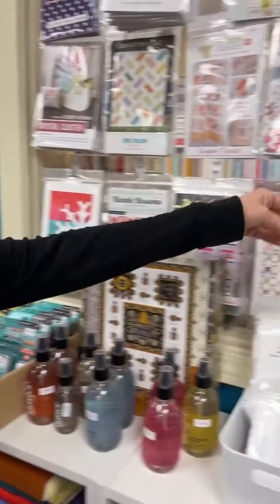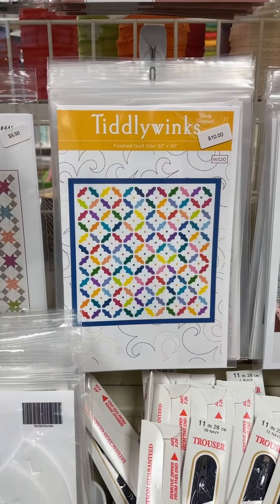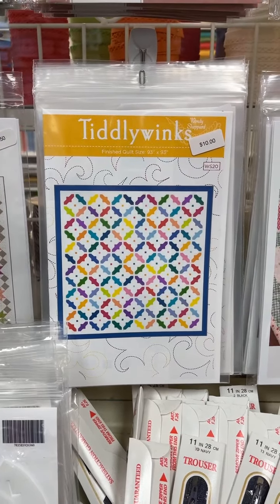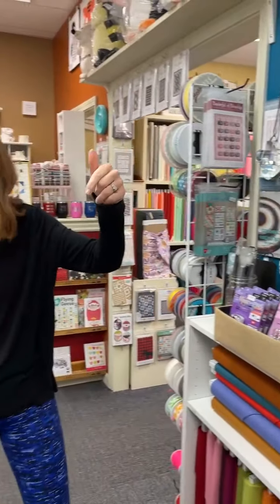Another pattern — Tiddlywinks. I honestly think we ordered it because the name is fun. It finishes at 93 square, so that is a good size quilt, but you could probably pare that down if you don't want that large of a quilt.